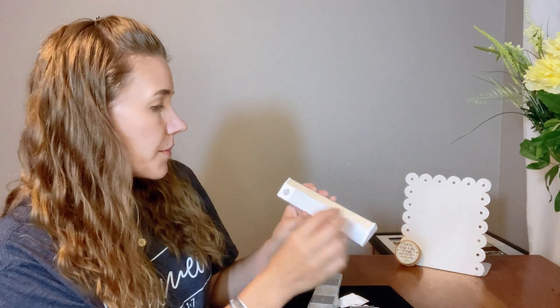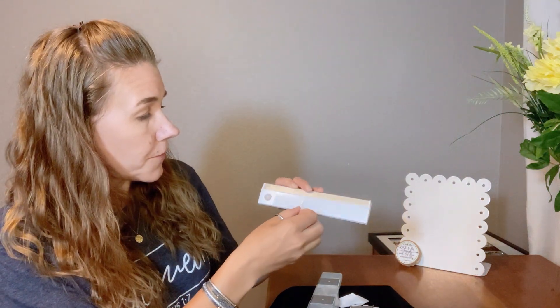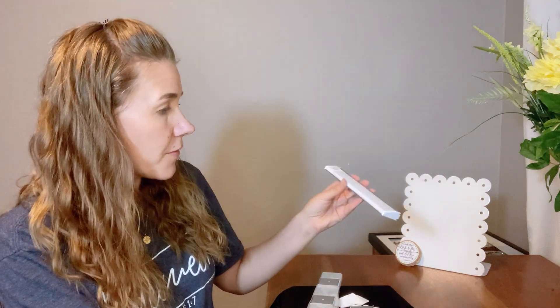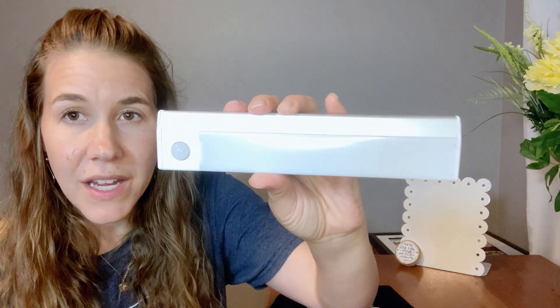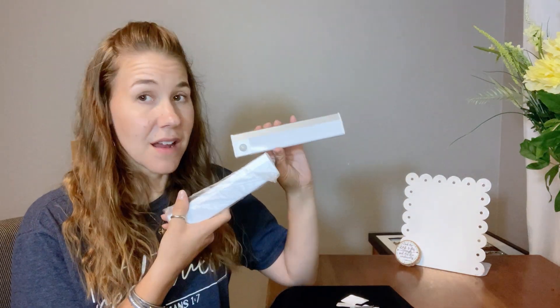I also want to point out that on your light there's a film here — you're going to want to take that off before use. Take a look at how nice this looks. Very nice design, well thought out, and not too heavy, just the right feel to it.